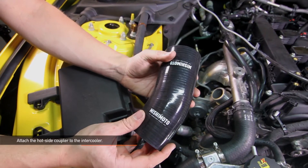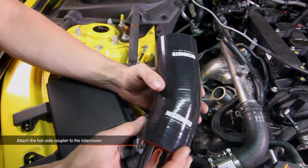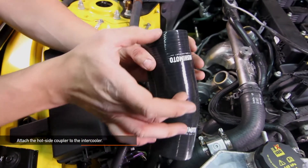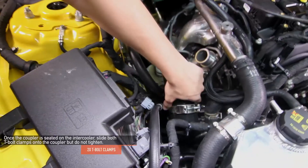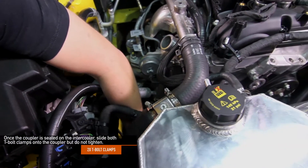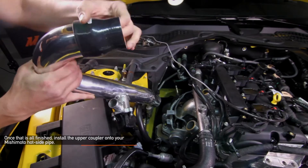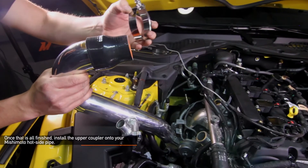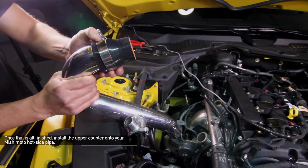Attach the hot side coupler to the intercooler. Be sure that the smaller of the two sides attaches to the intercooler, while the longer side faces upward. Once the coupler is seated on the intercooler, slide both T-bolt clamps onto the coupler, but don't tighten yet. Install the upper coupler onto your Mishimoto hot side pipe — the larger opening attaches to the hot side pipe, while the smaller opening attaches to your turbo outlet.